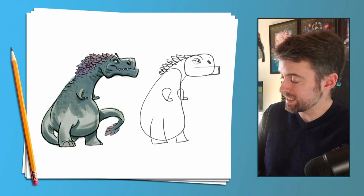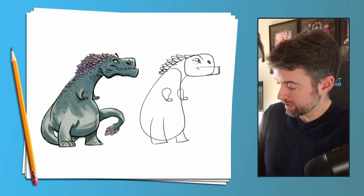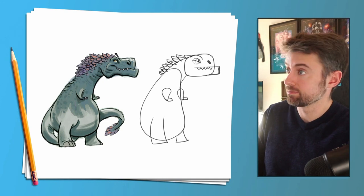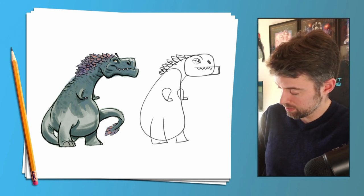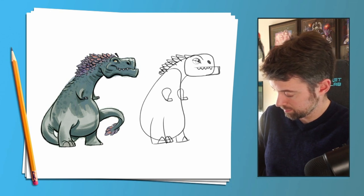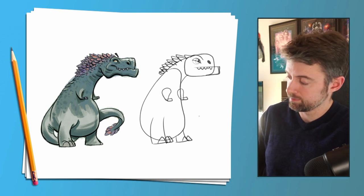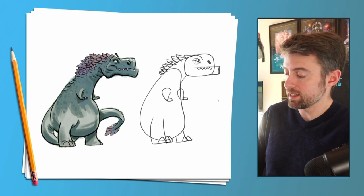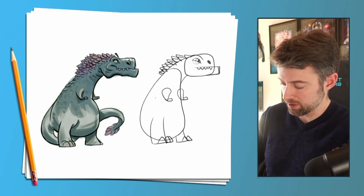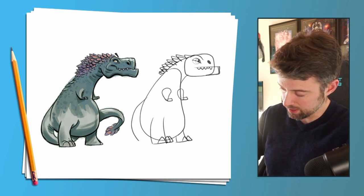What's missing? His teeth — more triangles. His toes — more triangles. And last but not least, we need the tail, and the tail is going to be a bunch of semi-circles put together, so let's do one semi-circle here.